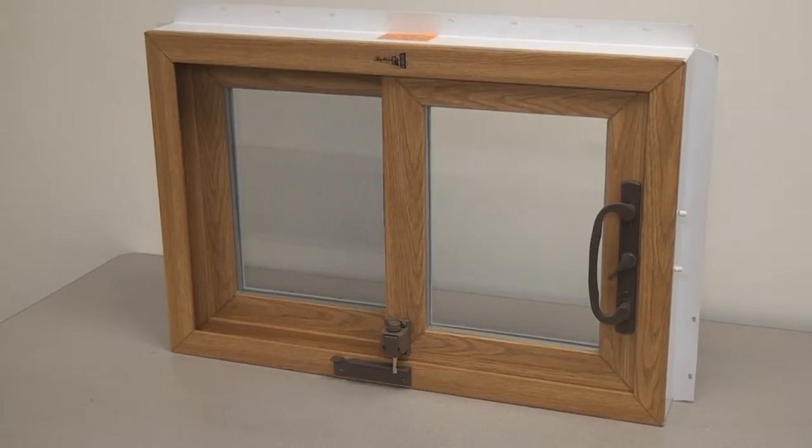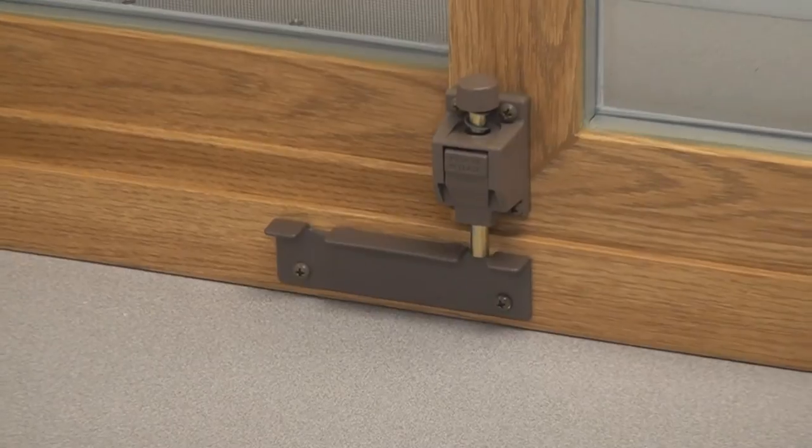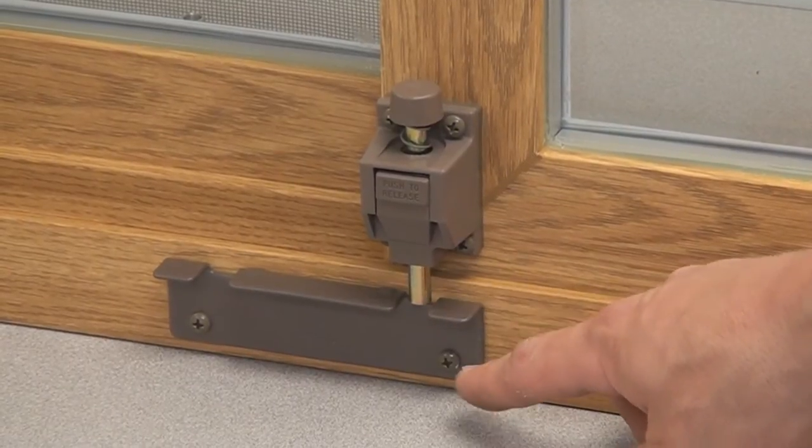This video shows how you should mount and use a laying patio door toe kick. First, you would install the lock at the bottom of the moving sash, opposite side of the door handle. Then, you will mount the toe lock catch.